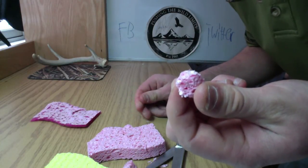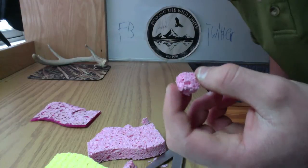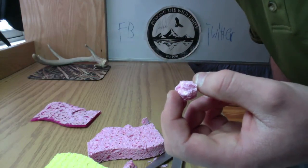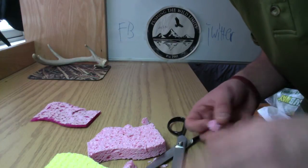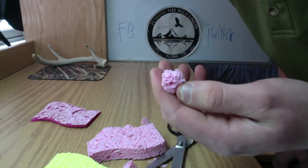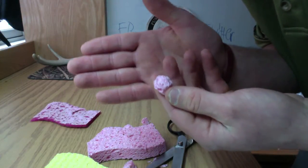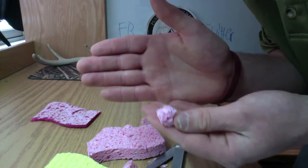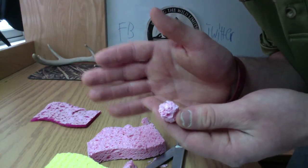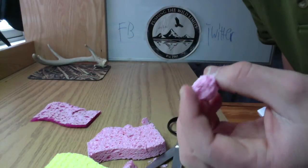That'll last me a couple of weeks. Soak these in the scent for a couple of hours to overnight or for a few days. One thing you're going to want to remember is that these do float, so you're going to want to add a little bit of weight — probably a split shot or two depending on the body of water that you're fishing.